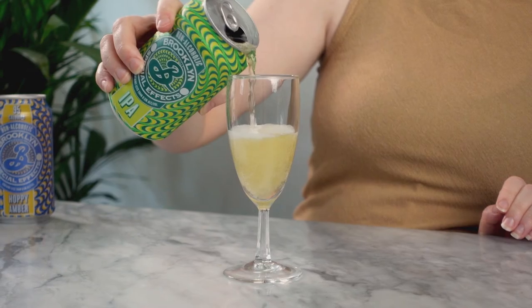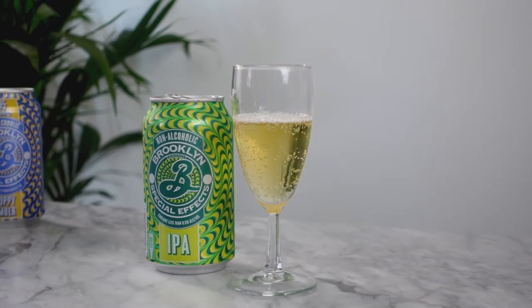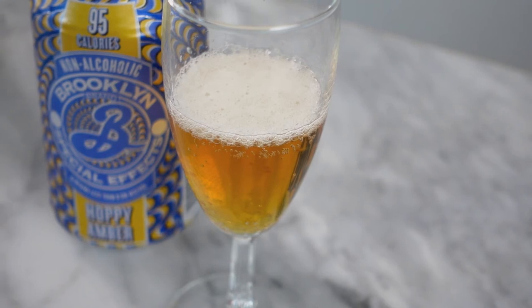Next up is Brooklyn Special Effects IPA. It's actually really light. I feel like Brooklyn IPAs are pretty hoppy, and this is really light in comparison. It still has a resiny flavor profile but it's not super hoppy — but it's good. Next up is the Hoppy Amber. It definitely tastes a bit more like an IPA to me — I really like this. It's very malty, a little sweet, you definitely get the hops in there, but it doesn't punch you in the face with hops. It's really well balanced and nice.